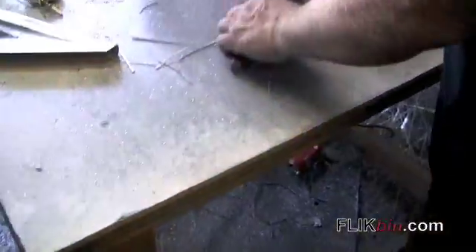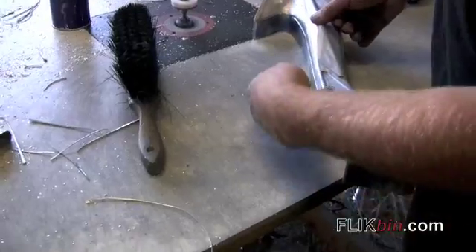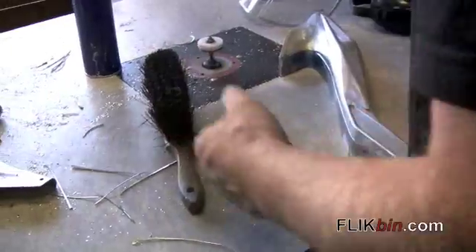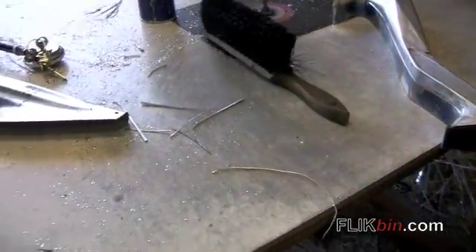This is where we trim all the parts — all the pieces come off. We run the router through here so that when you put the two halves together, they're nice and straight. It cleans them up, all the burrs and what have you.